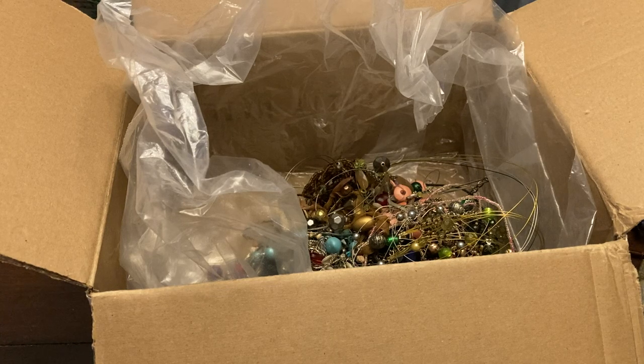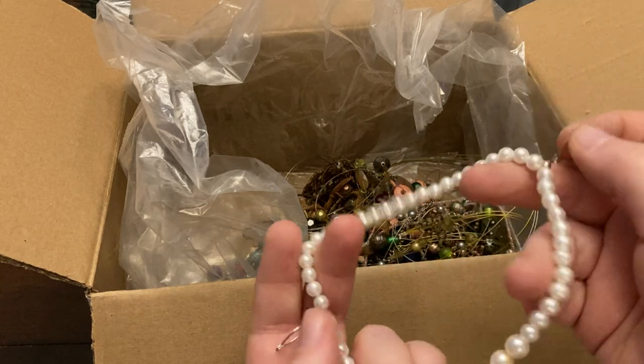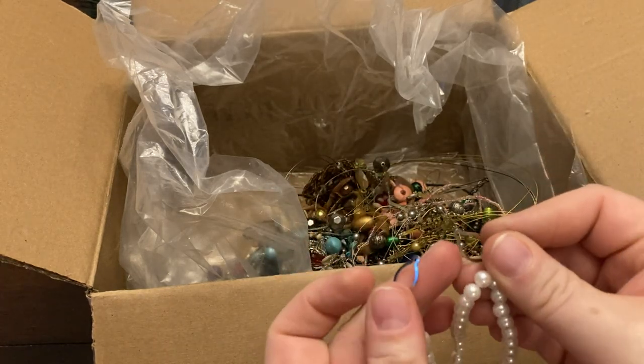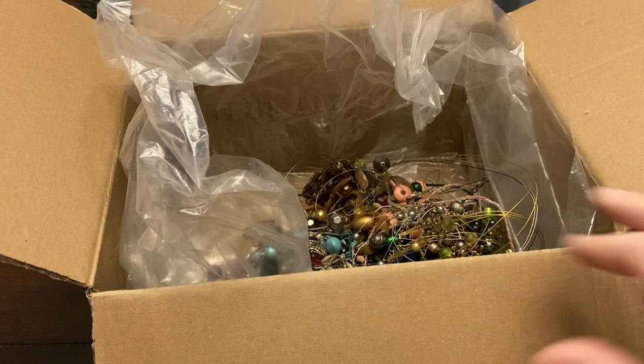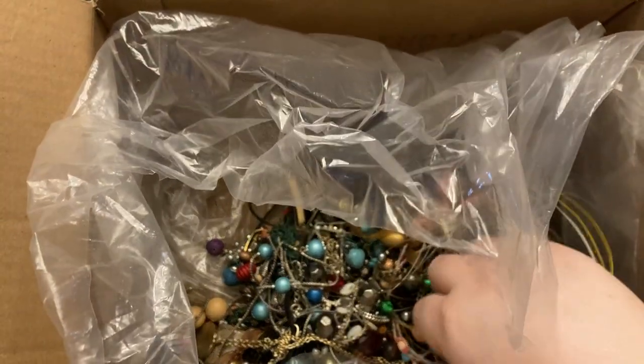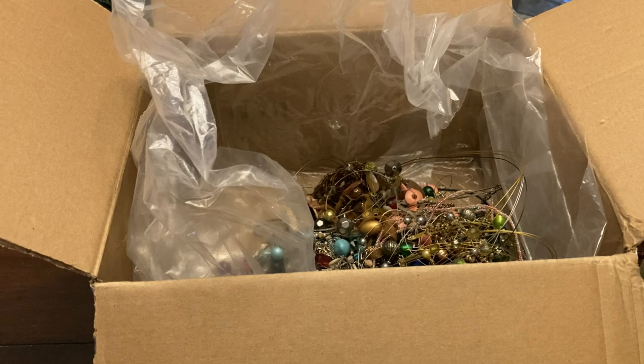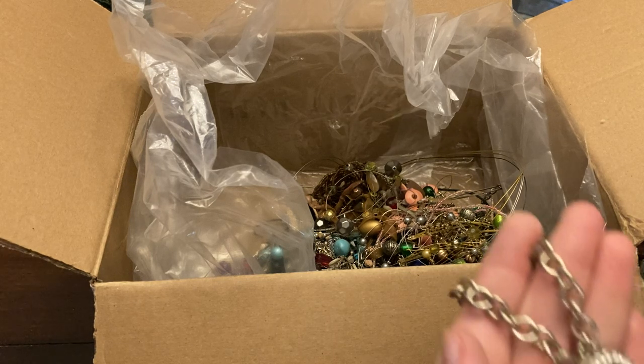Now this is a little — is it a bracelet? I think it may be a bracelet. A little charm bracelet with a horseshoe.